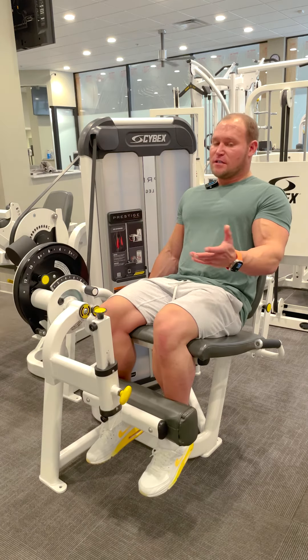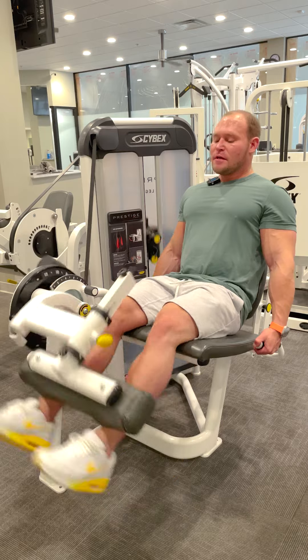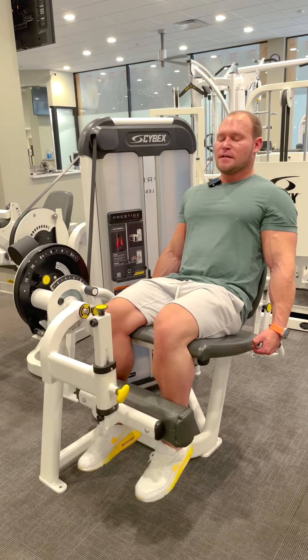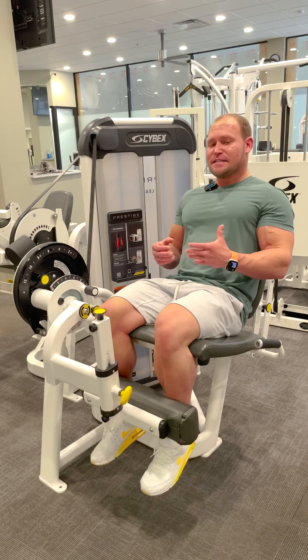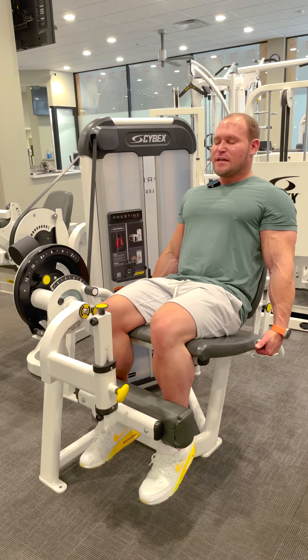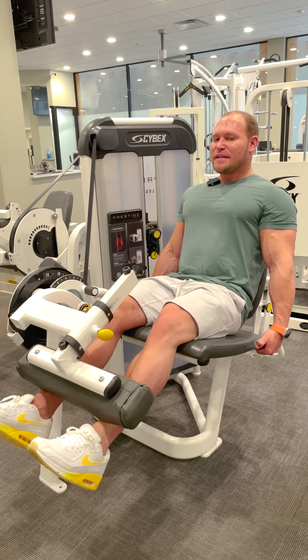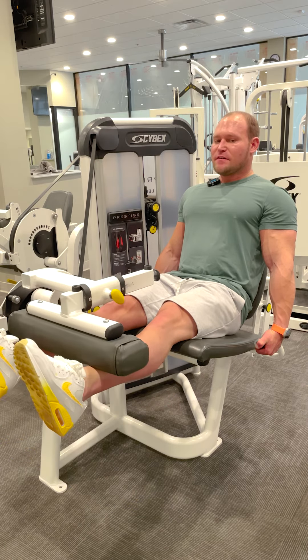A lot of people just fall down and then come back up because that's really easy. It's hard when you really think about engaging your quads and making your quads perform all the work — but you're going to get so much more from it. So give this a try.